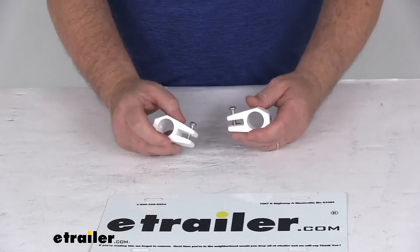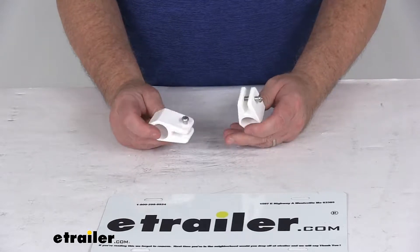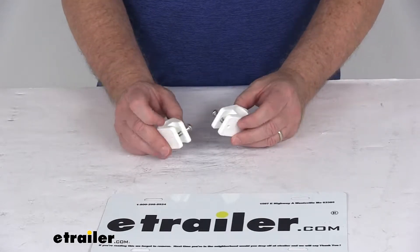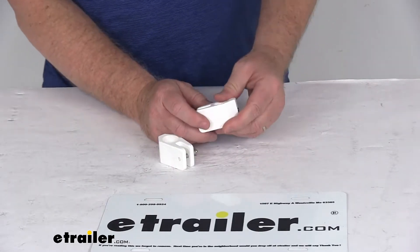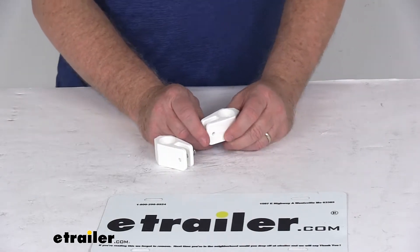Today we're going to take a look at the TaylorMade Bimini top jaw slides for the 7/8 inch diameter poles, for a quantity of two. These TaylorMade jaw slides will allow you to securely connect your Bimini top support poles to properly support your top in the open position.